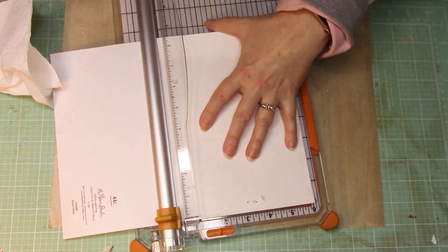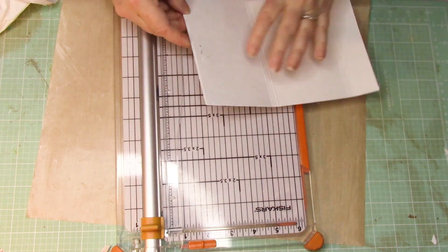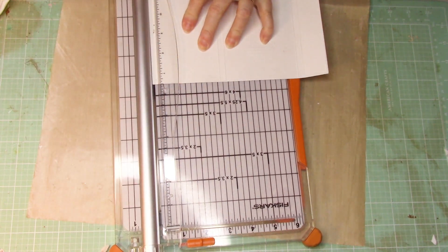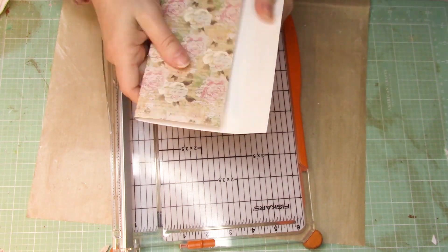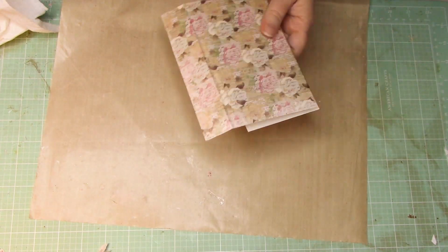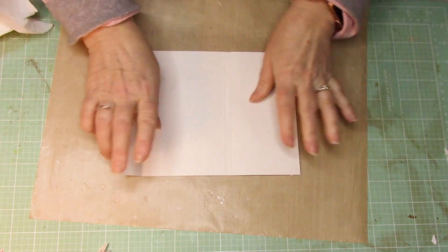There's a little ledge showing, so I'm cutting that off to make sure it's nice and straight. I examine it and just trim it down — it was just ever so slightly a little piece sticking off, but I wanted it coming just nicely to the edge. So there we go. It has nice clean lines.